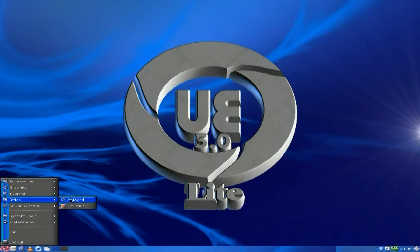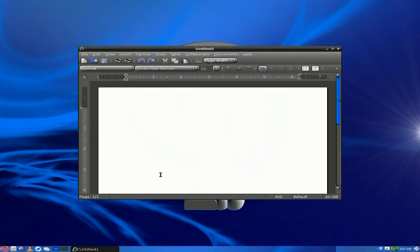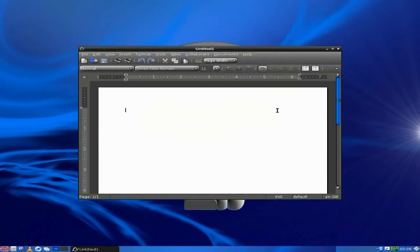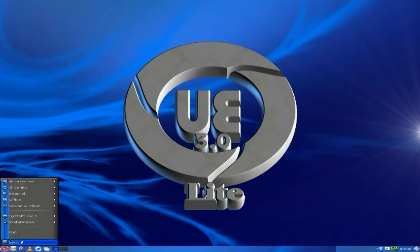We'll go back to Office. AbiWord and Gnumeric - I can't remember if I installed them but they're there and they work super fine. I'll open AbiWord up for you really quickly. Remember, I installed these on a real machine first before I do the video in a virtual machine. AbiWord 2.8.6, nice and clean, nice and new, lovely.